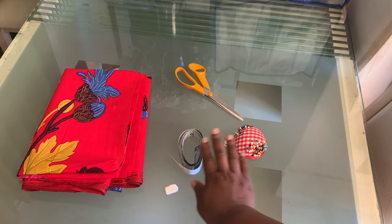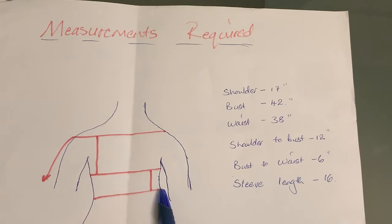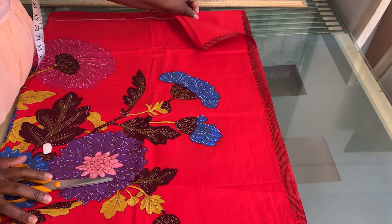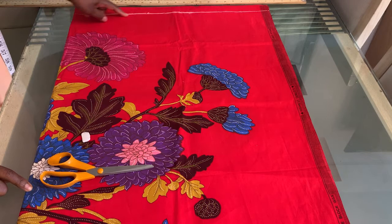You are going to need your fabric, a chalk, a tape measure, some pins, and a pair of scissors. Measurements required are your shoulder measurement, your bust measurement, your waistline measurement, shoulder to bust measurement, bust to waist measurement, and your sleeve length measurement. The first thing you do is fold your fabric into four — I've got four layers here — and this closed end is going to be the center front and center back. This line here is the shoulder line.